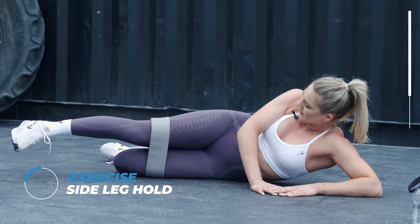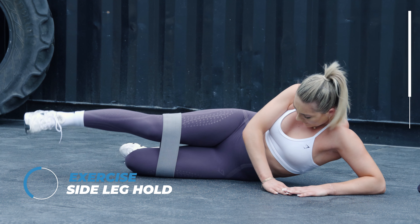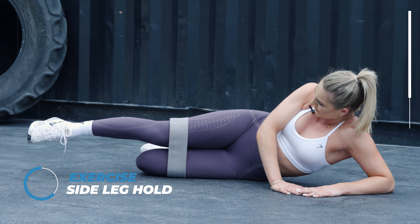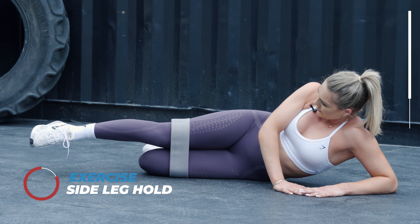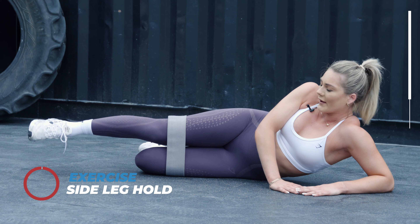Breathe through. 15 seconds left, keep it high. Five, four, three, two, one.